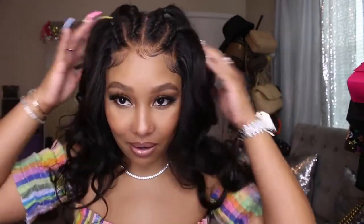Hey dolls, so I am back. This is going to be a video on this hair. I did a different kind of style — not just down, not just a side part, not just a middle part. So if y'all want to see where this hair is from and how I got this style, then keep on watching.